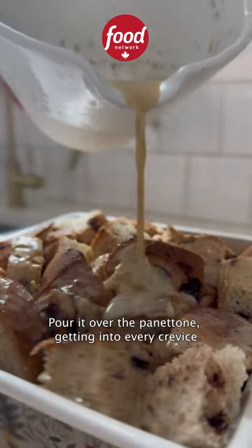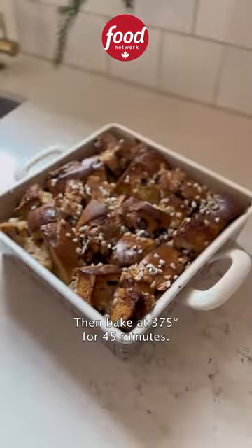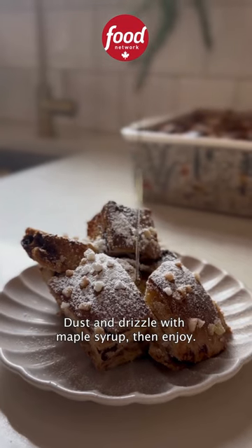Pour it over the panettone, getting into every crevice, and finish with pearl sugar. Let it soak for 30 minutes, then bake at 375 for 45 minutes. Dust and drizzle with maple syrup, then enjoy!